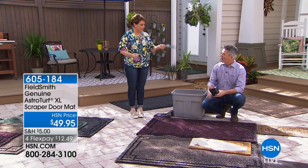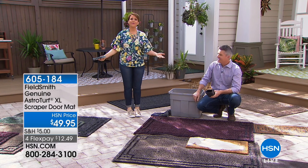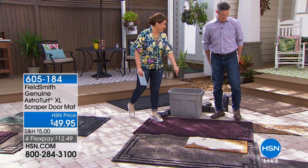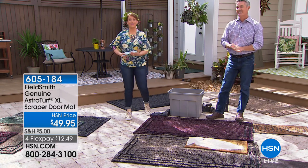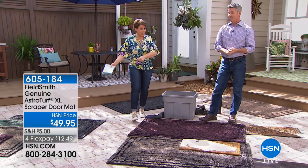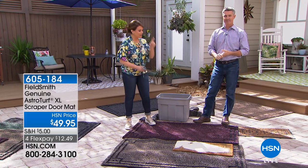We'll see Pete in just a couple of moments — a mat that works. What a concept. And by the way, those other mats are even more expensive than this. Item number 605184. Pete's going to help us trim our grass and edges coming up in just a little.